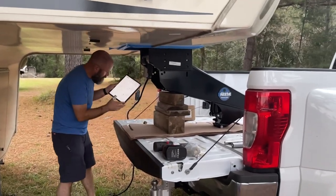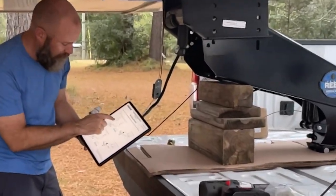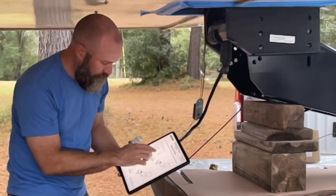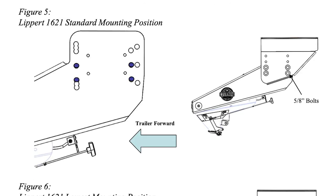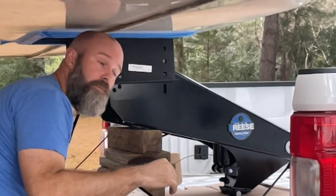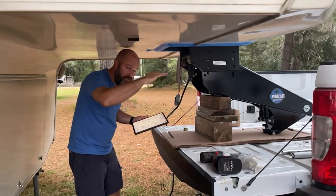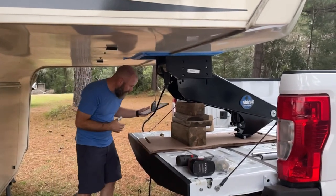I downloaded the instructions from Reese's website onto my iPad, so I'm just checking to make sure I'm lined up in the correct set of holes for this Lippert 1621 pin box. They've got two different heights you can adjust it to — a standard mounting position and a lowest mounting position that gives you about two inches of adjustment to make sure you end up with seven inches of clearance between your truck and your trailer. I'm going to go ahead and use the standard position to start with, loosely tighten everything up, check it on level with the truck, and then torque it down after that.